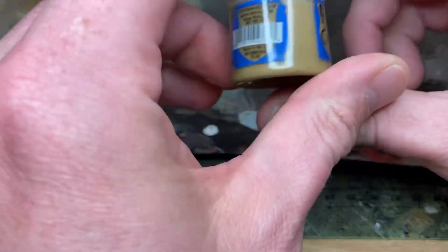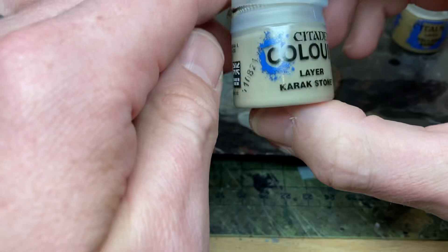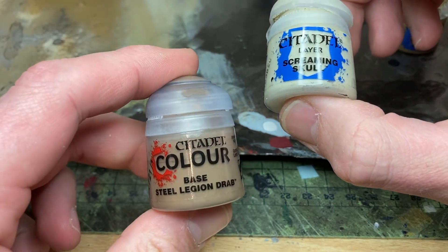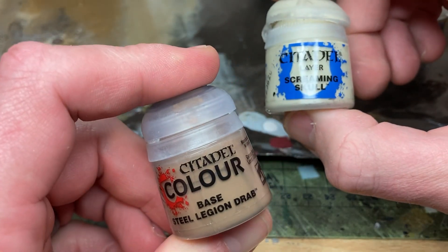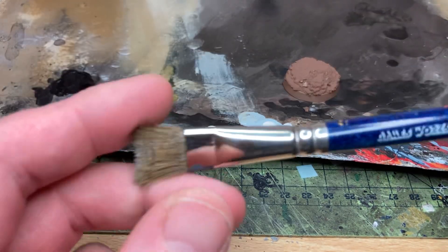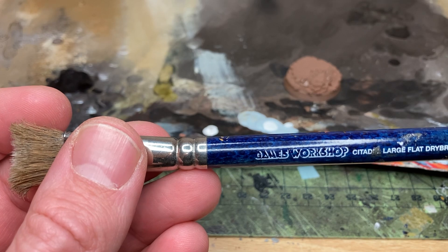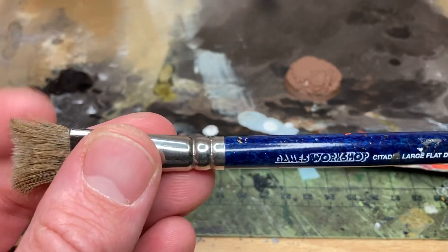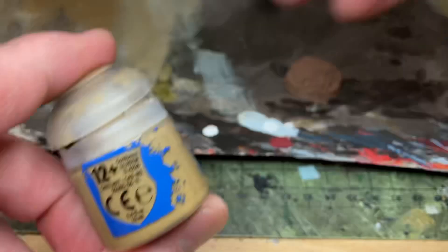The colours I'll be using on this base are: first, Talon Sand; second, Karak Stone; third, Screaming Skull; and for the base rims I use Steel Legion Drab, but you could use black or whatever you normally use. I switched to Steel Legion Drab for base rims about two years ago and haven't looked back. Brush-wise I use a GW large flat dry brush — the older and newer ones are essentially the same thing. They're absolutely battered but they don't need to be high quality — they just need to be dry when you use them.